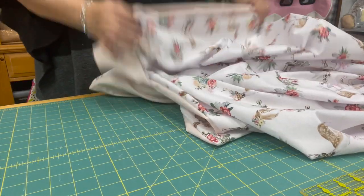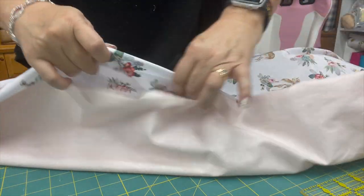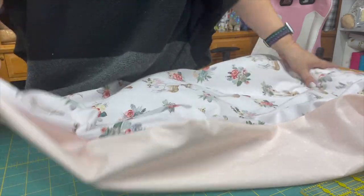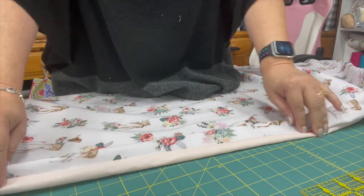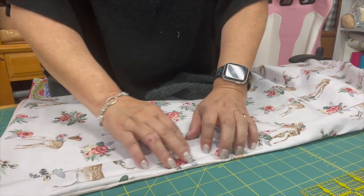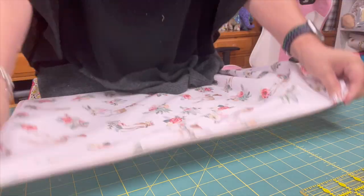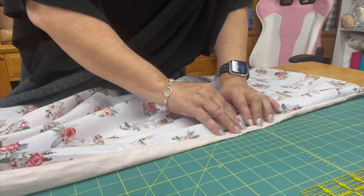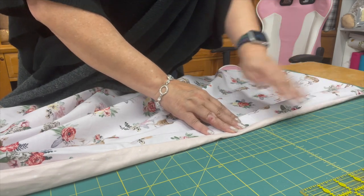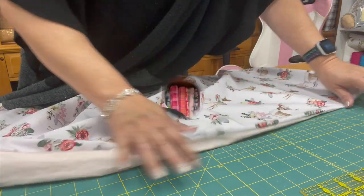I've flipped the blanket inside out. I left that opening — that's the opening we need to close. But first I'm going to press the seam so it will lay down nice and flat. What I want to do is topstitch all the way around the blanket to finish it off. Once I'm finished with that, I'll come back and show you how incredibly beautiful this blanket is.